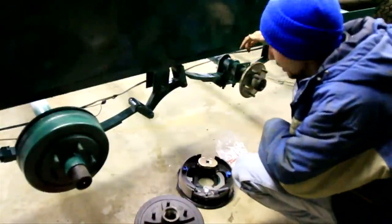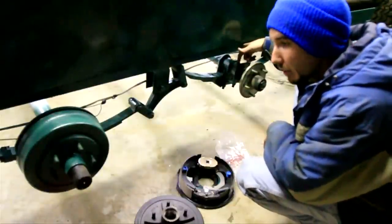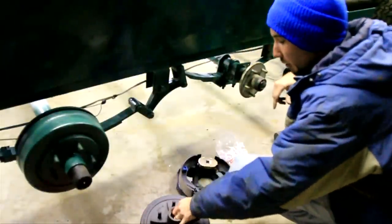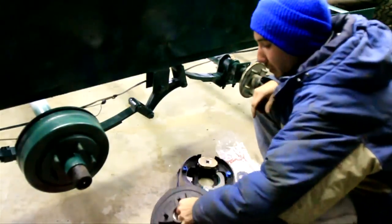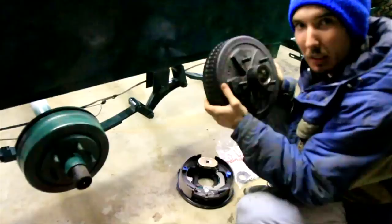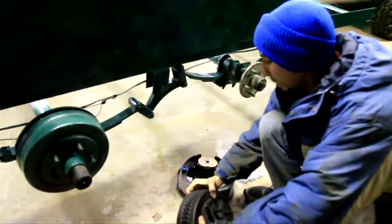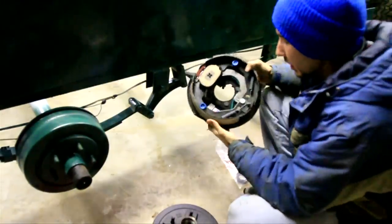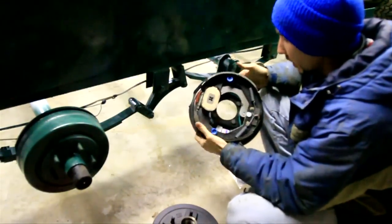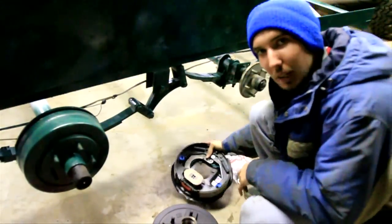The first thing you want to do is make sure that you've got a mounting bracket back here. If so, then you'll want to buy your brakes. You can get them for about $200 per axle. What you'll get is a big drum like this, and you'll get a set of these — these are the brakes — and basically they just mount on here, and we'll show you how to do that.